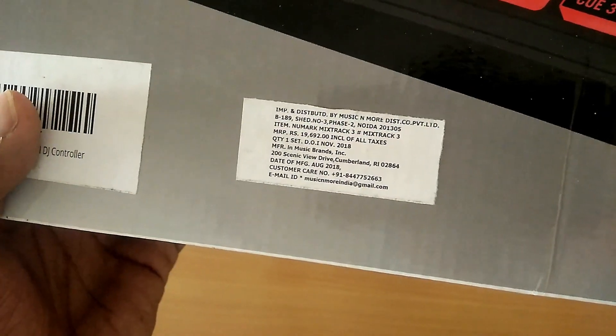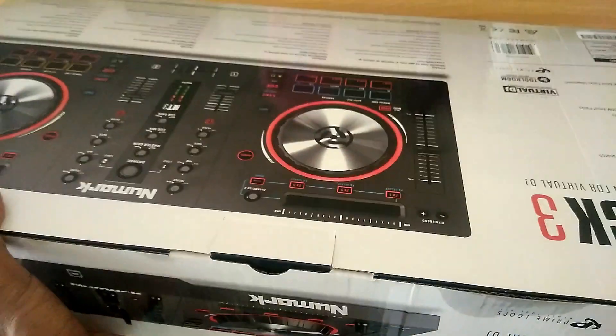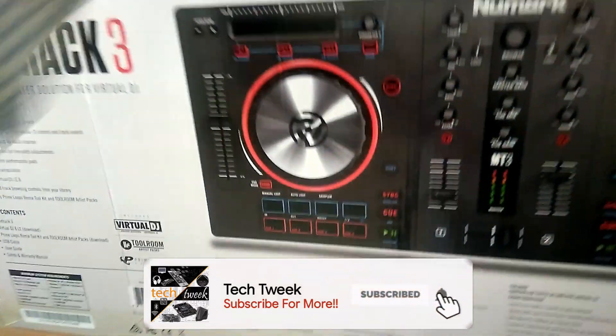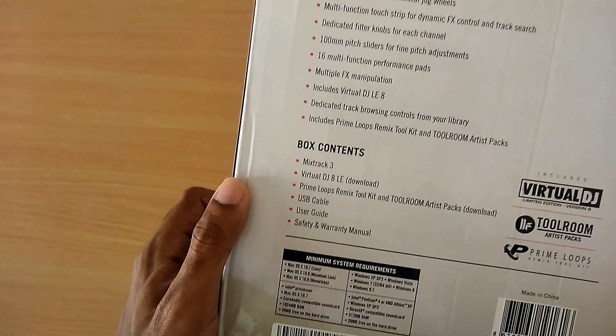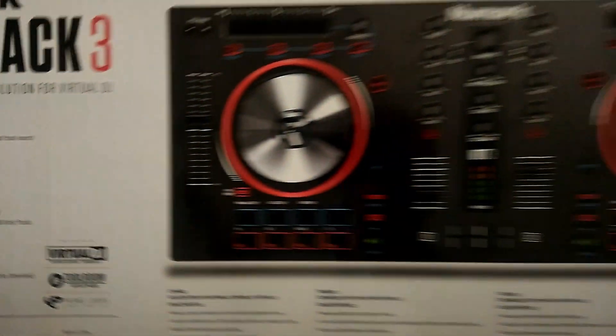It's been really long since I've made any unboxing video on this channel, so I thought of unboxing my new DJ console. I am a producer and I've started moving from producing to DJing as well, so this is my first step towards being a music producer.